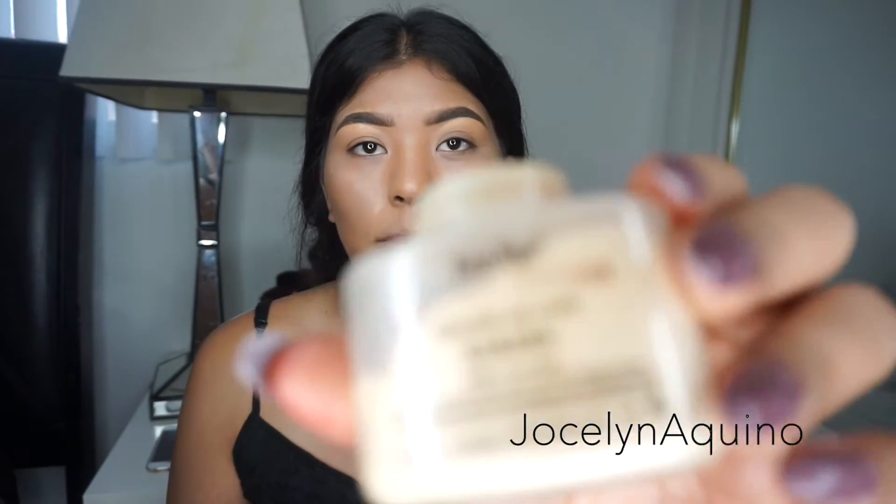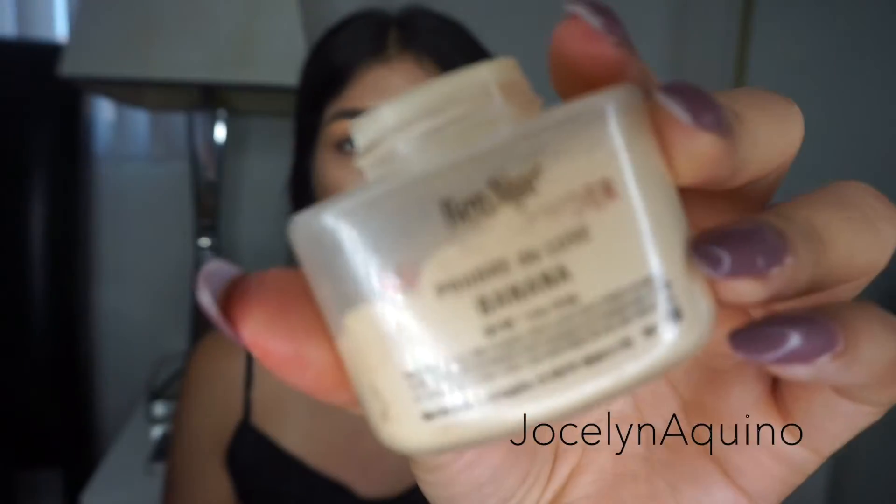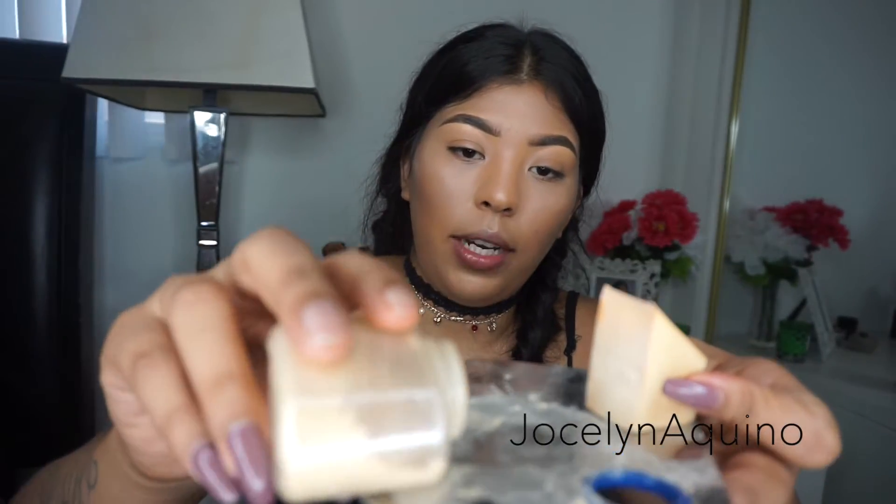Now I'm going to be setting the highlight points on my face. I'm going to go in with my Benet Banana Powder and add some right here on the highlight areas.